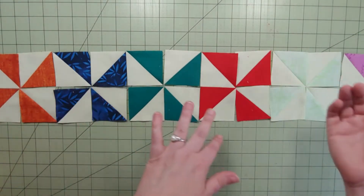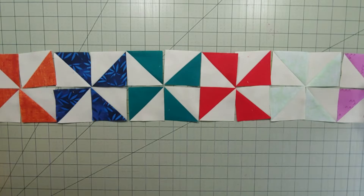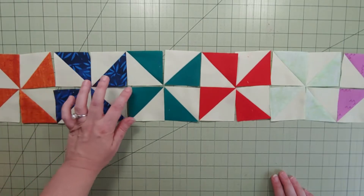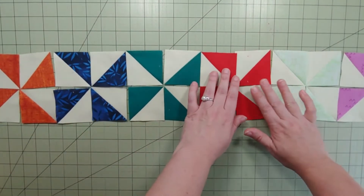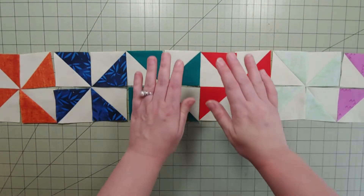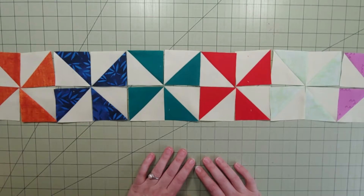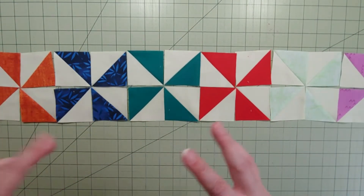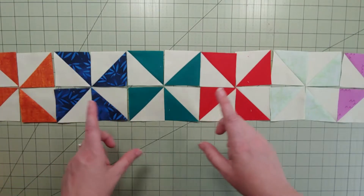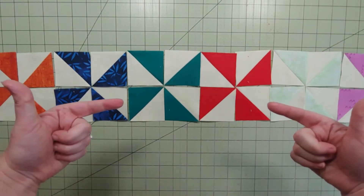Once the two rows are done, we put the rows together and press up towards the top. If that's a little bulky at the centers, feel free to open that seam up — I just might do that myself. I have two plains here in the center but I'm okay with that since I have prints on either side. Let's get to some piecing — a lot of this is pretty self-explanatory, so I'll just take a few pictures along the way and then show you the back side before we move on to piecing the entire block together.